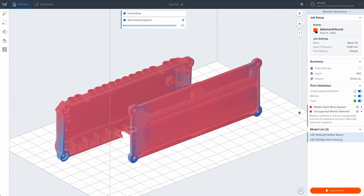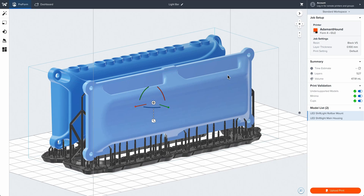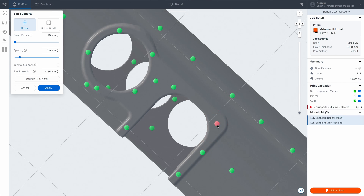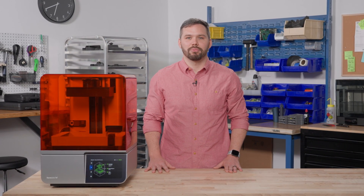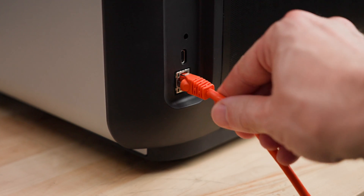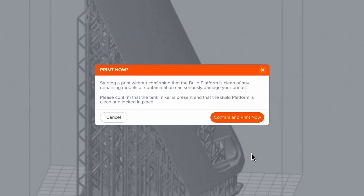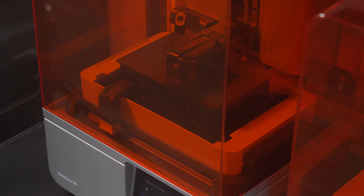Finally, select One-Click Print to automatically set up supports, layout, and orientation, all in one step. If desired, you can further customize your print setup by making manual adjustments. Once you're finished preparing your file for printing, you can seamlessly send it to your printer via Wi-Fi, Ethernet, or USB. Not near your printer? You can remotely upload your job to a primed printer using Remote Print, allowing you to work from anywhere, at any time.